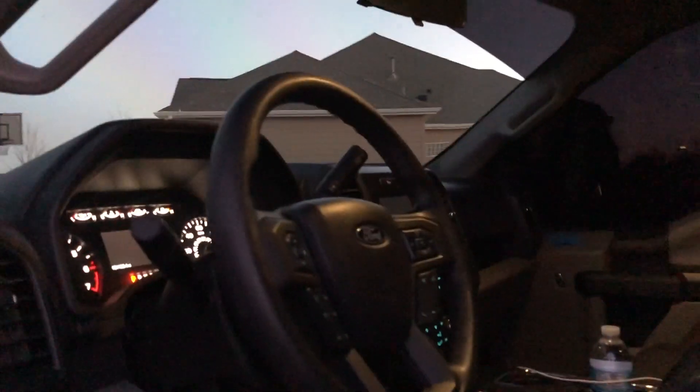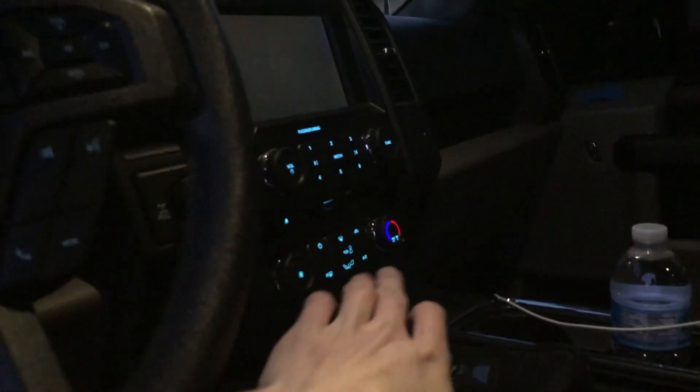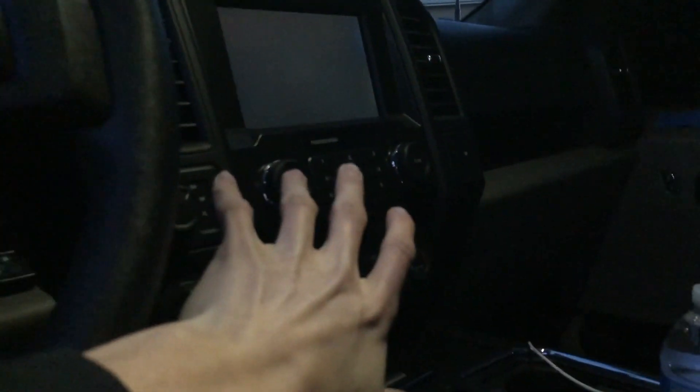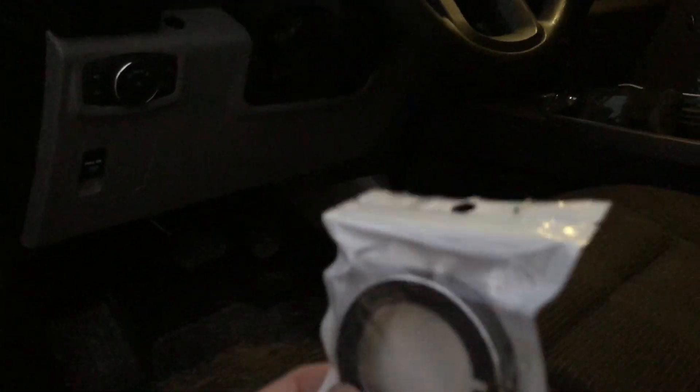So I ordered a set of some interior mods — they're like some trim cover pieces for the knobs, like the volume knobs and the heat control knobs, and the four-wheel drive and trailer brake knobs. So the six right here — one, two, three, four, five, six — these six I think are gonna be here tomorrow. The one I got today is this one. For some reason they sell them as a set of six and then you can order this one separately. So this one just came in and we're just going to be putting this on and showing it to you guys real quick, and then we'll continue the video when I install the other ones.